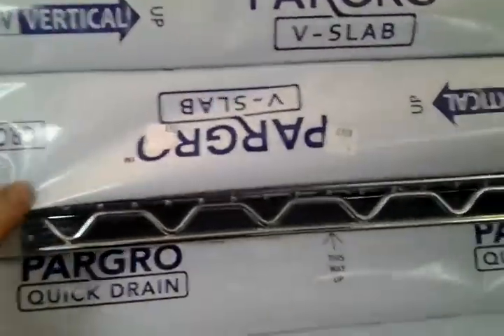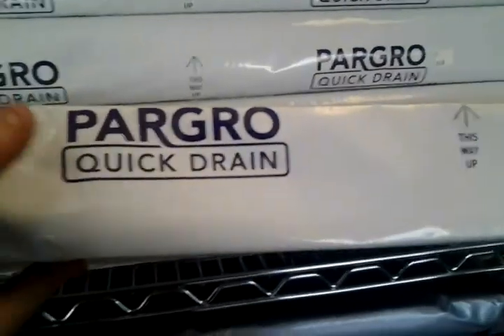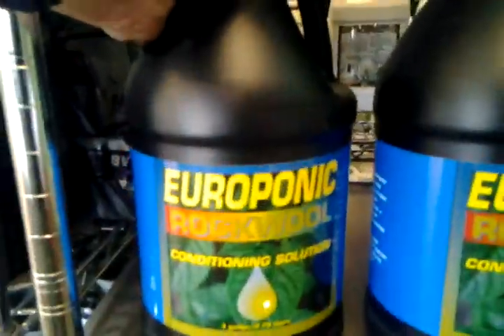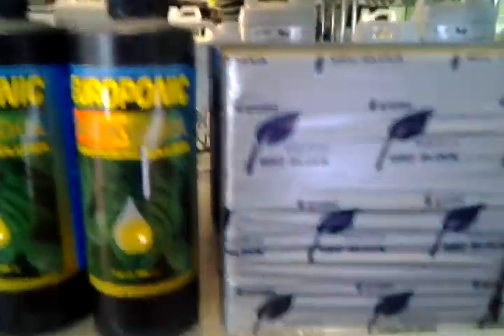And then we have these grow slabs. You basically just take these, poke holes in them, and just plant your plants in there. You just soak these with water and the plants grow right out of here — very, very easy. And you could also do a vertical grow, stand them up. We have those in different sizes. And then starter cubes — it's basically like a rockwool type of stuff. And then more of the rockwool stuff, or Grodan — that's what this stuff is, Grodan. And this is the stuff to condition your rockwool or Grodan to give it the right pH.